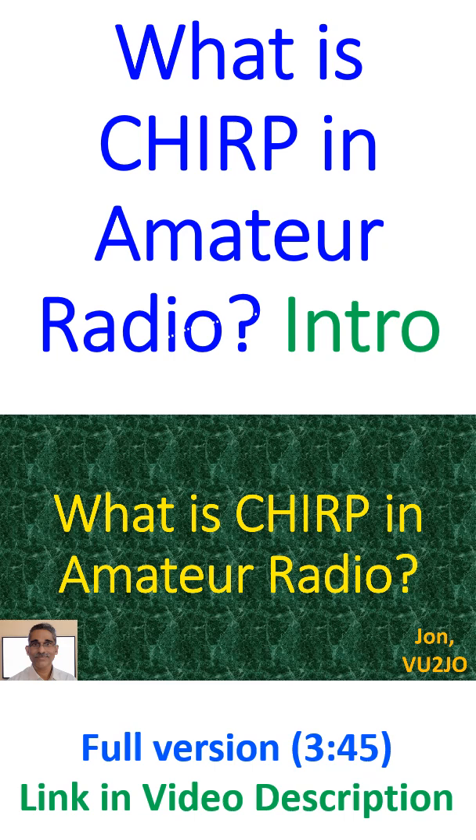I have been hearing about Chirp in discussions on programming amateur radios, and thought of having a look at what it is. On visiting the website of Chirp, I found that it is a free open source tool for programming your radio. A large number of manufacturers and models are supported, and it provides a way to interface with multiple data sources and formats.